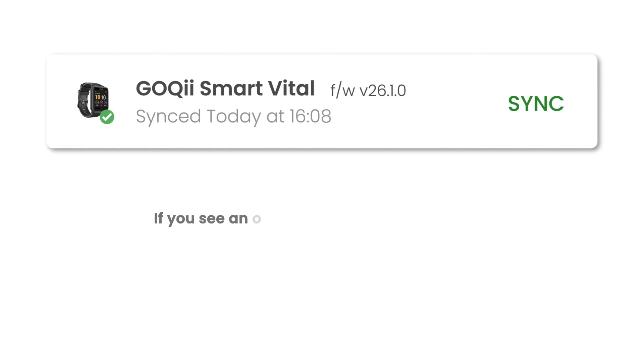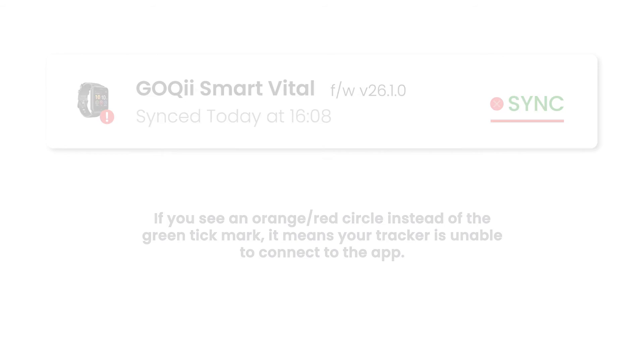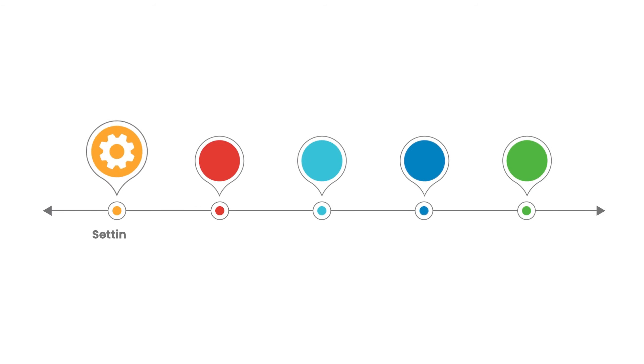If you see an orange or red circle instead of the green tick mark, it means your tracker is unable to connect to the app. In this case, go to your phone settings, select Bluetooth, and check your tracker's pairing with your phone.